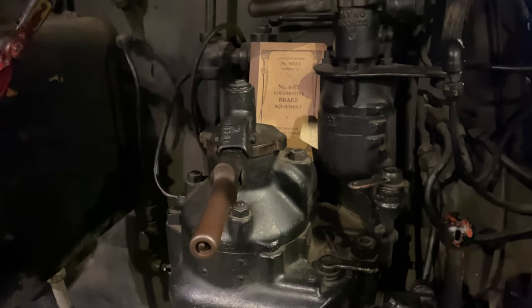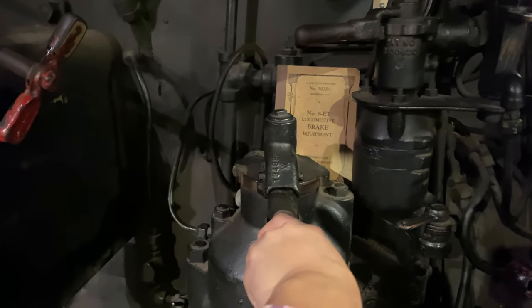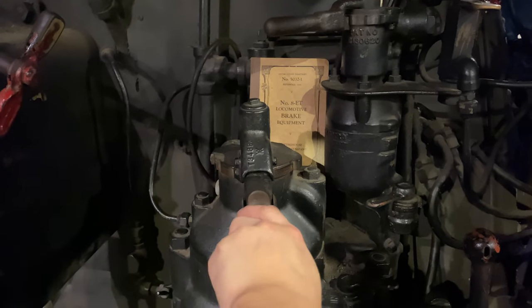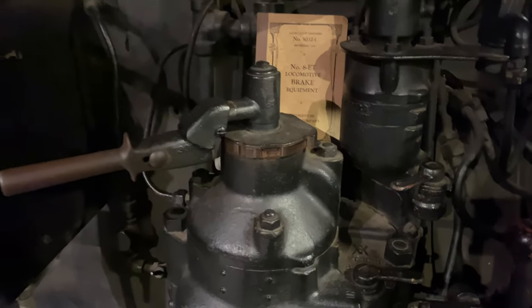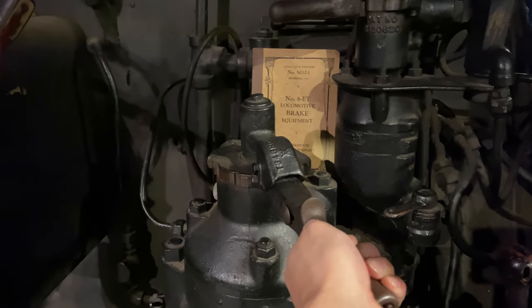These were not graduated release brakes — these are direct release brakes. So if you needed to obtain a lower reduction, you would have to completely throw your brakes away, let your brake pipe recharge, and try again.